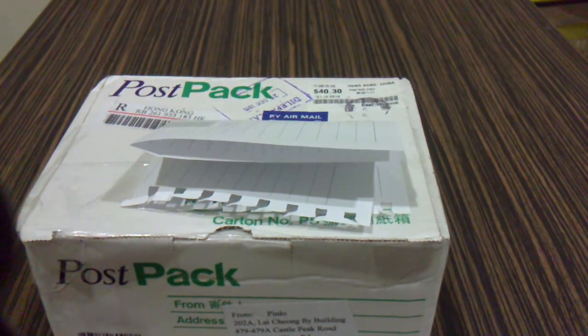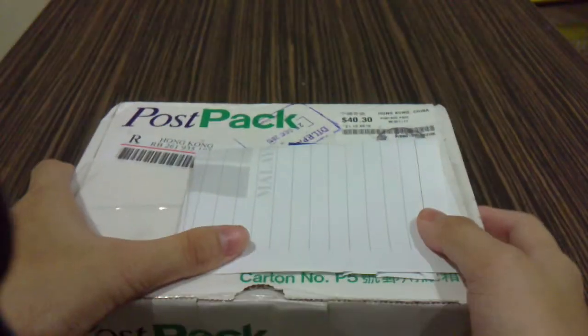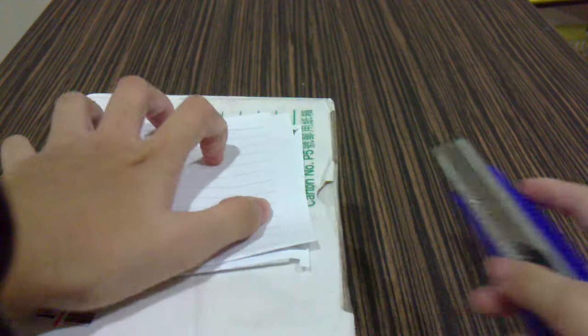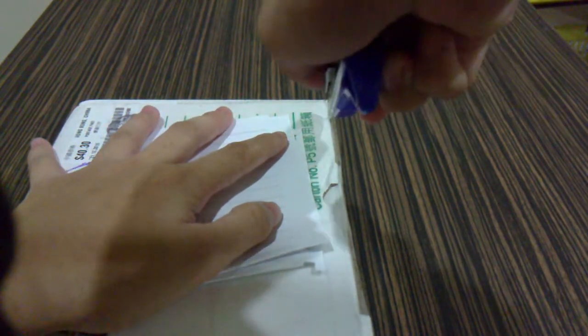Hello! Today is a quick video showing what I got from Hong Kong, China. They spent around 40 dollars on shipping, which is really cool of them. When I unbox this, I think I know what it is but I'm not sure, so let me open this up.